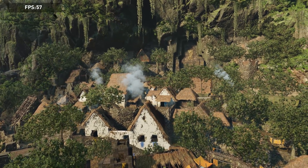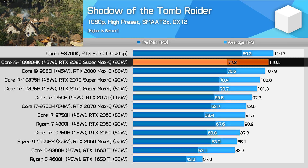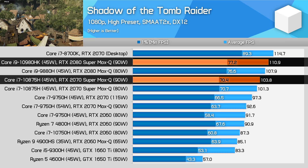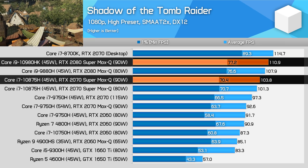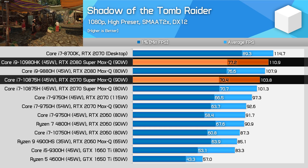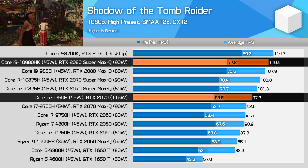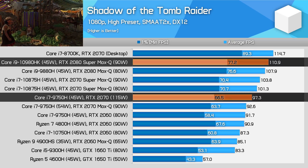Shadow of the Tomb Raider is another very demanding game for laptops. The performance lead the RTX 2080 Super Max-Q has over the 2070 Super Max-Q is more modest here than in other titles — at just 7% for average frame rates and 10% for 1% lows. It does command a larger lead over the RTX 2070 though, at around 15%, despite its lower power usage.